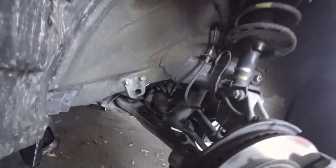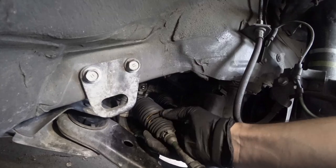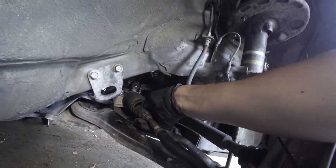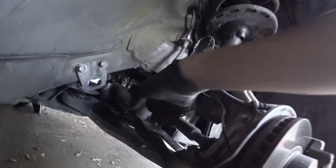I think the problem with the steering is because of this side, especially right here. You can see there is a hole, and I think it was done a long time ago. That's why water got inside and did what it did - that's why it makes a lot of noise.